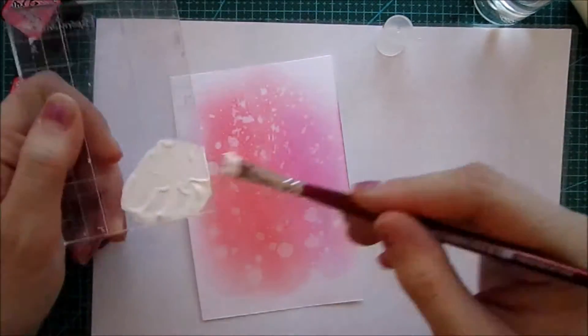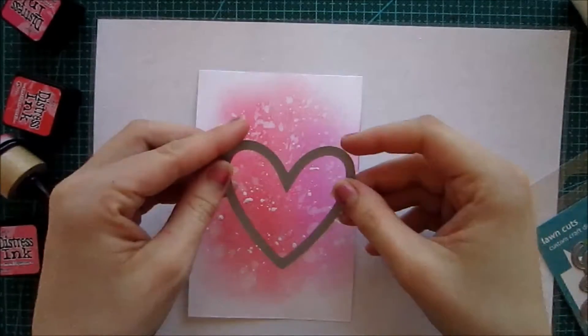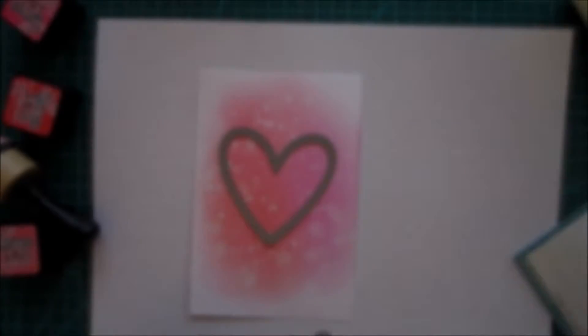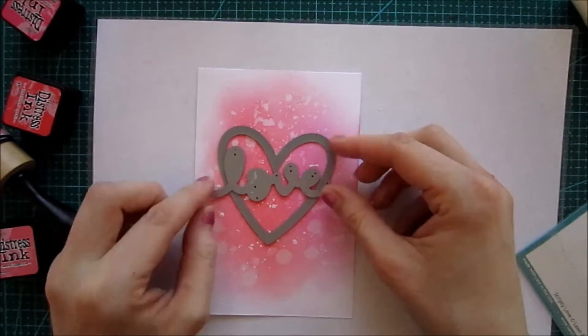I liked it but I wasn't finished with it, so I decided to take a white acrylic paint and just do some more splatters on top of it after I had been letting it dry for a while.